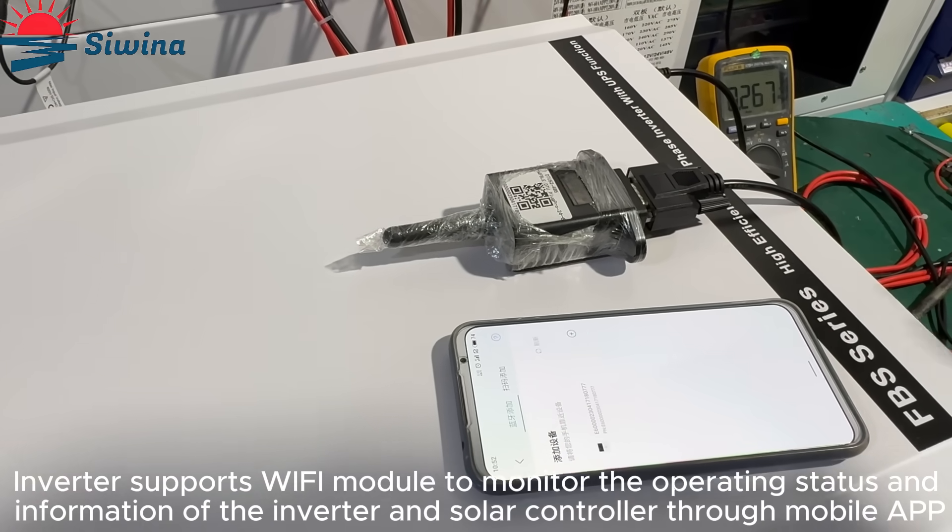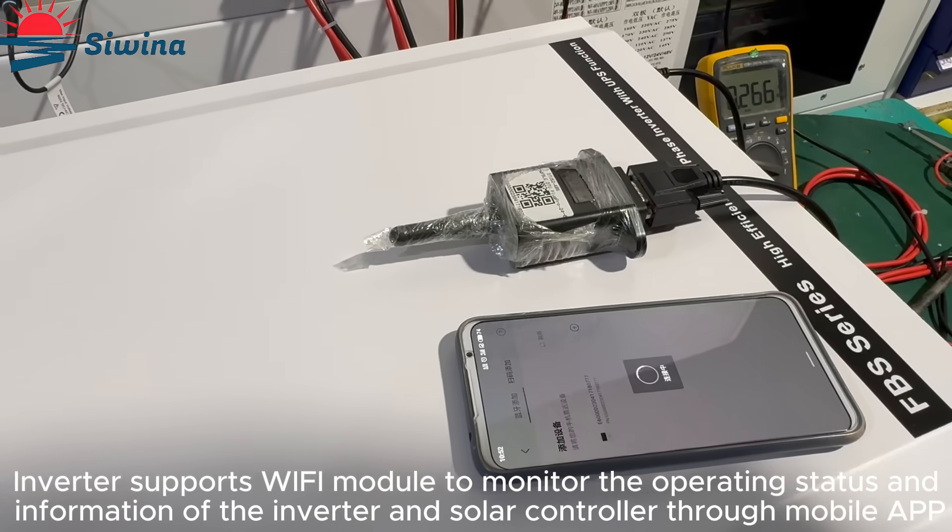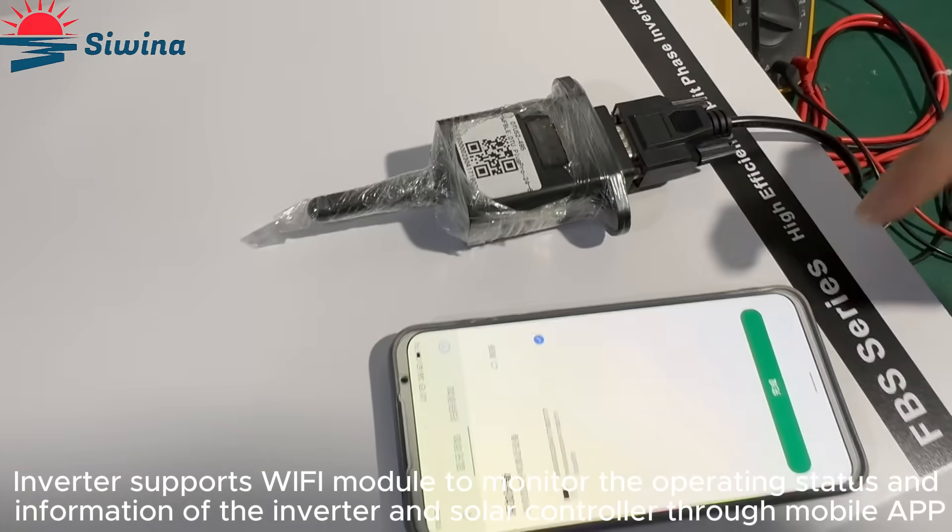The inverter supports a Wi-Fi module to monitor the operating status and information of the inverter and solar controller through a mobile app.